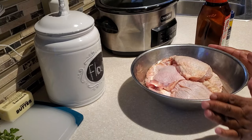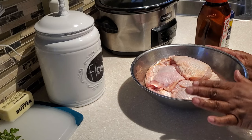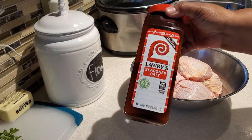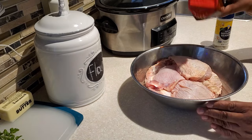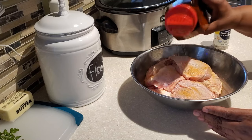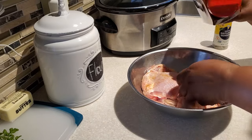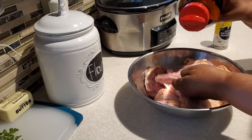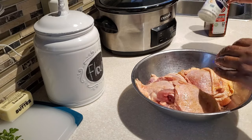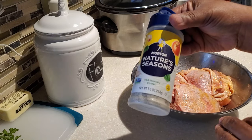In my bowl here I have seven bone-in skin-on chicken thighs. I've gone ahead and rinsed them and patted them dry, and next I'm going to season them up. I'm using some Lawry seasoning salt, but you can use whatever seasoning salt your family likes or that you happen to have on hand. I'm going to go ahead and season these really well — put a nice sheen of seasoning. You don't want to over season them, so I'm careful not to. I'm also going to use some Nature's Seasoning.